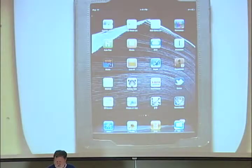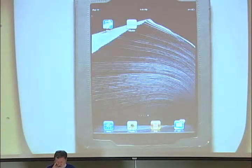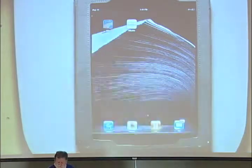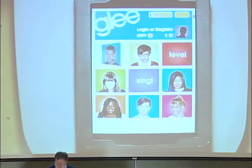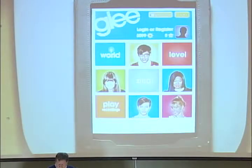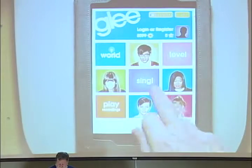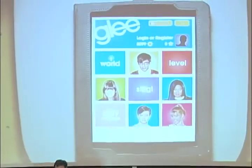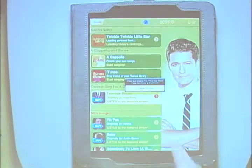For reasons that you'll learn tomorrow, I wanted to show you the Glee app. There's an app for Glee like there's an app for anything. And mostly it's marketing Glee. But if you go into Sing — has anyone done this before?